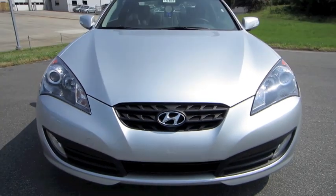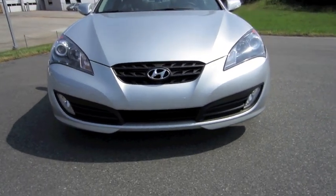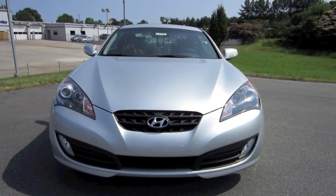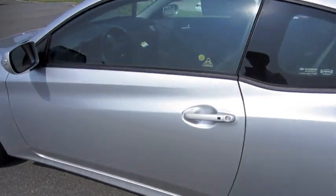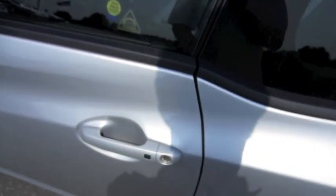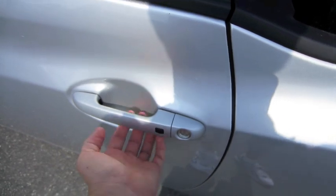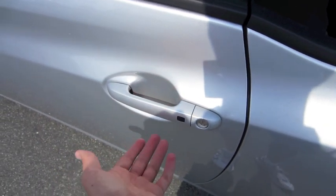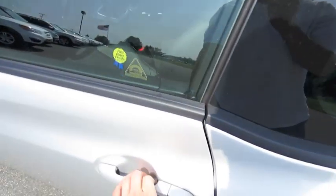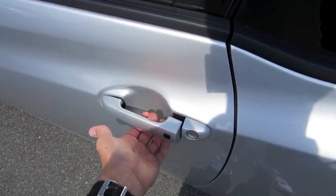So without further ado, let's go ahead and start it up and let it run. This car comes equipped with a smart key access system which allows you to keep the key fob in your pocket. You can lock and unlock the vehicle by pressing the button on the door. As you can see it's locked at the moment — just press the button. Simple as that.